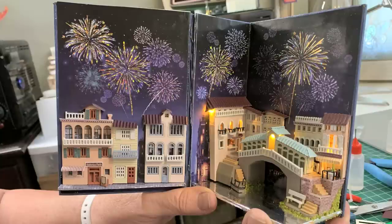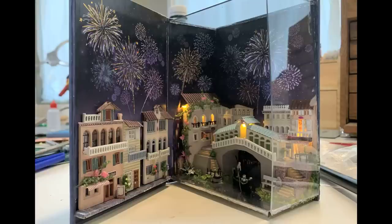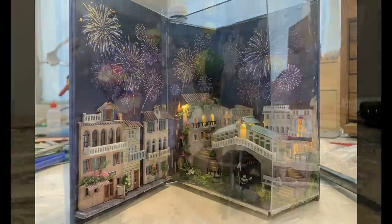These book nooks are really cool. They look like a book when sitting on the shelf, but when you open it up, it's not a book — it's a little tiny model. This one is Venice. It's sort of like taking a mini vacation to build one of these. I'd like to take a major vacation and actually go to Venice. Me too.